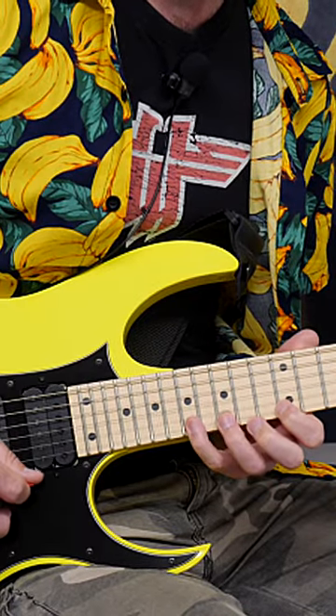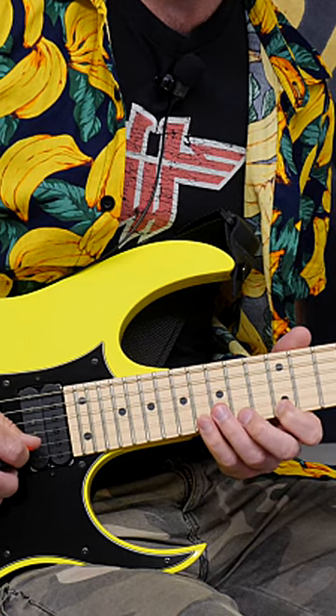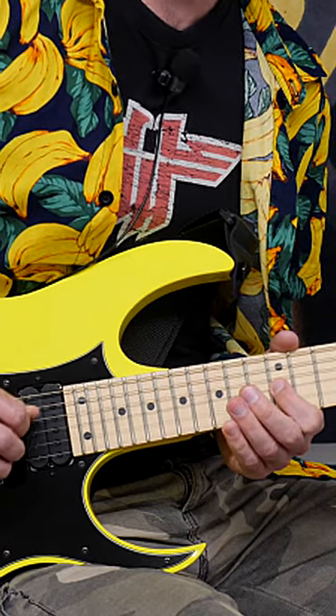Then we're going to go up, down, up, down. Then we're going to go back to some sweep picking — up, then up, then down, then up, taking us to the next rep.